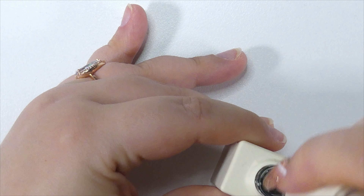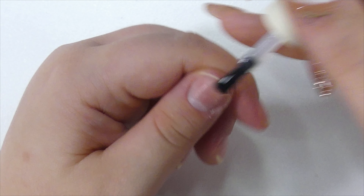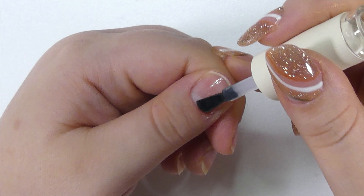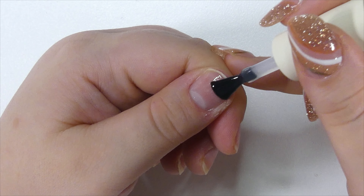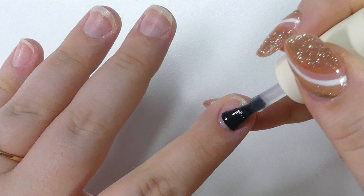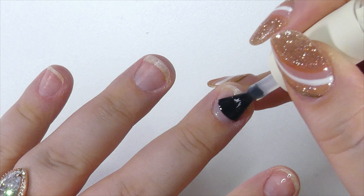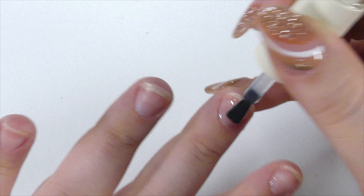After you're done filing and buffing and removing the shine, you need a dehydrator, which makes sure that all of the oils and moisture from your nails goes away and that your nails are completely dry and ready for primer. I do two coats of dehydrator because my nails are a little on the oily side. Then I went ahead with a non-acid primer to make sure my nails adhere.